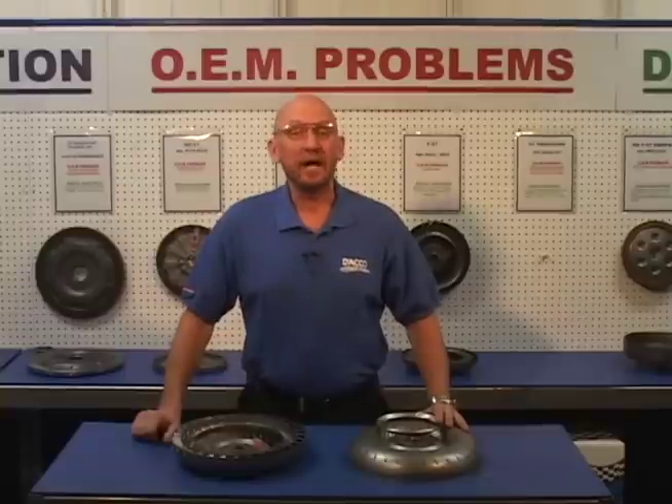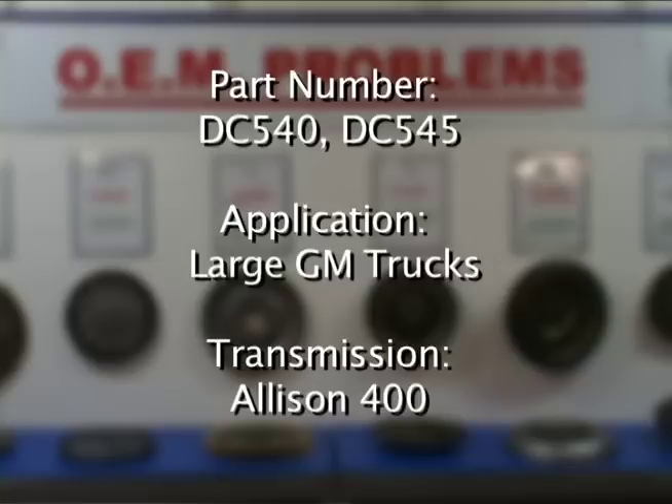Today, let's take a look at the DC540 and DC545 converter found in the large GM trucks with the Allison 400 transmission.